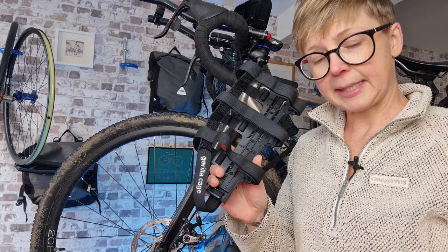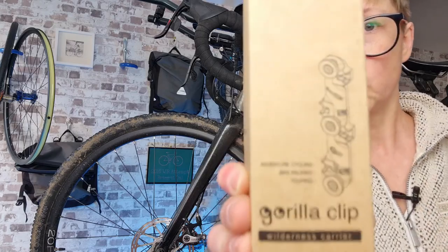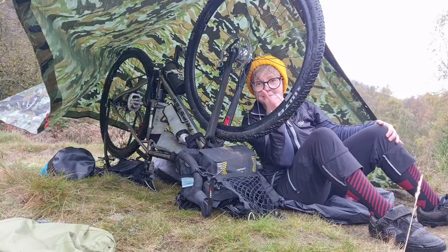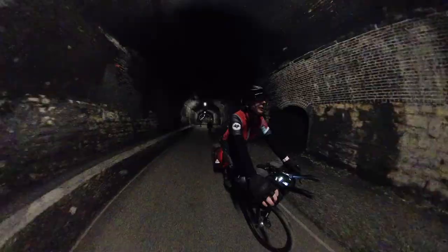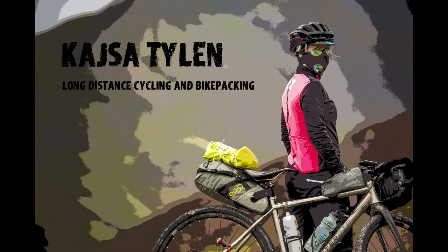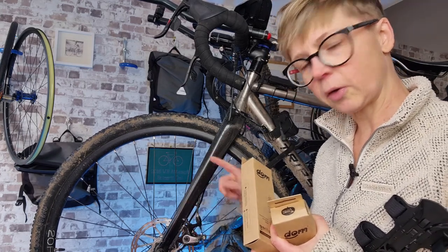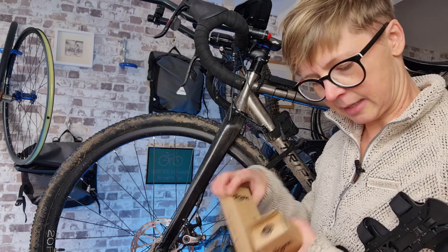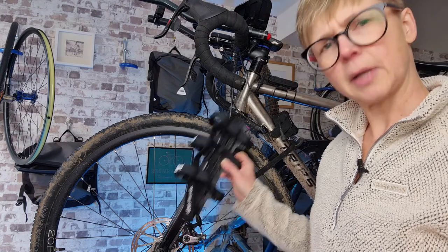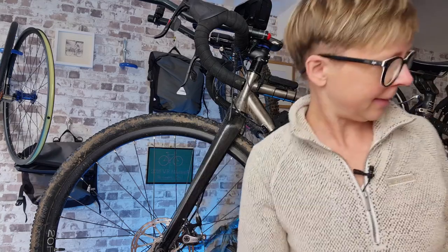Today I'm going to try and fit this — it's a gorilla cage. But in order to be able to do that, I need gorilla clips. Gorillas would call them human clips. These sit on the fork because I don't have any fork mounts here, so I'm going to put these onto here and then I'm going to be able to put this onto the clips, and ultimately inside this will be a dry bag.